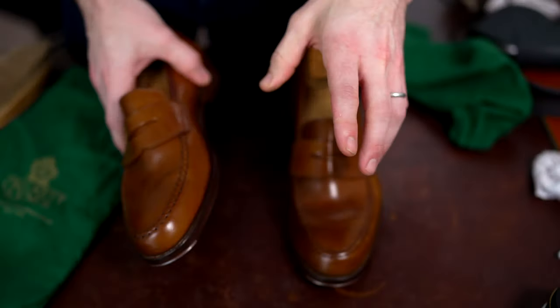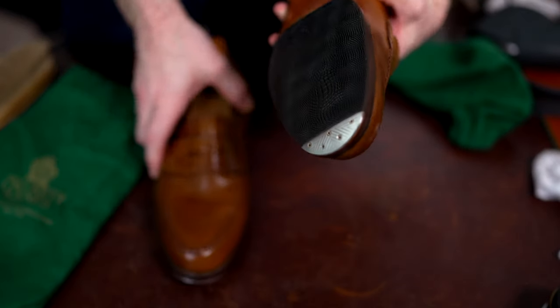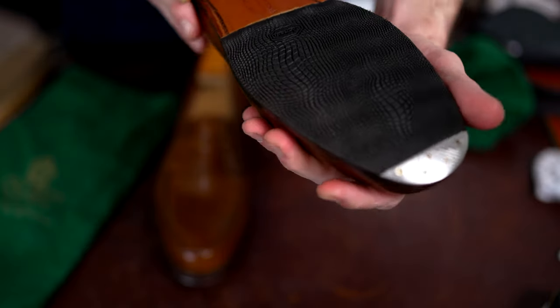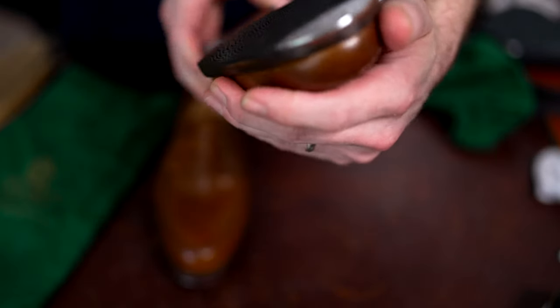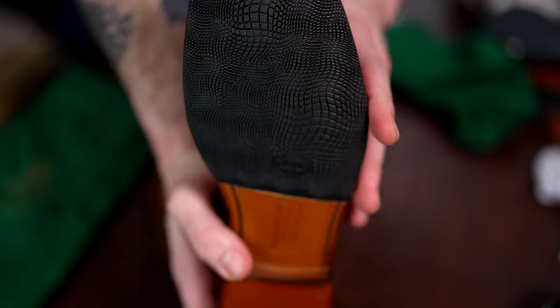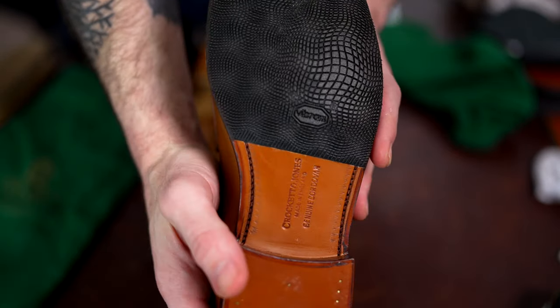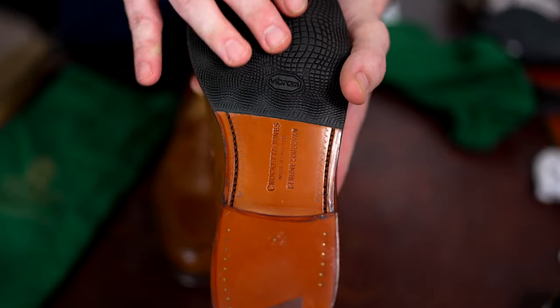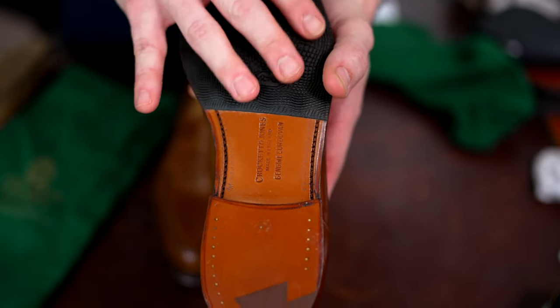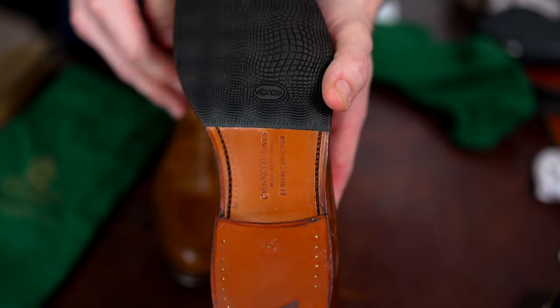Let's check out the other one real quick — I'll leave his links and contact information in the description. And yep, this one is done just as cleanly, just as beautifully. This is definitely well worth the additional investment to protect the shoes and make them a little more bomb-proof as far as wearing them in all conditions.